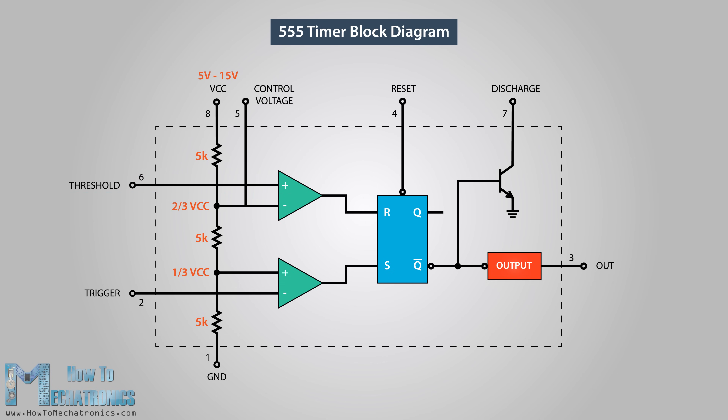The flip-flop will output one when R is zero and S is one, and vice versa it will output zero when R is one and S is zero. Additionally, the flip-flop can be reset via the external reset pin, which can override the two inputs and thus reset the entire timer at any time. The Q-bar output of the flip-flop goes to the output stage, which can either source or sink a current of 200 milliamps to the load. The output of the flip-flop is also connected to a transistor that connects the discharge pin to ground.